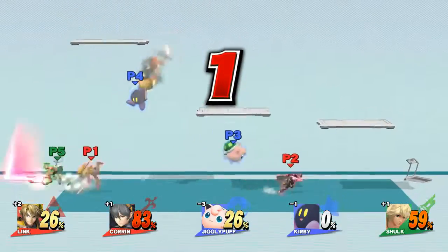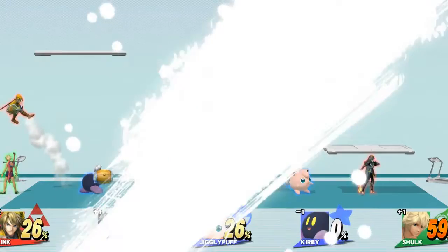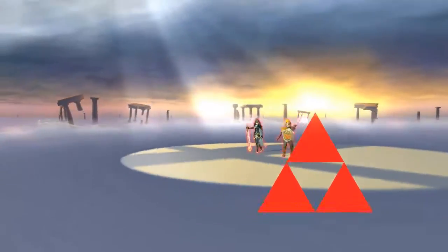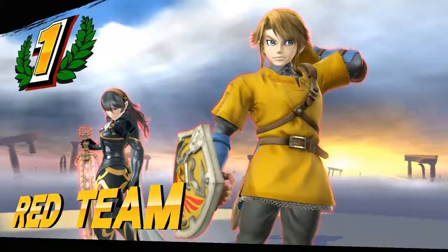One! One! Time! One! The winner is... Red Team! We'll be right back.